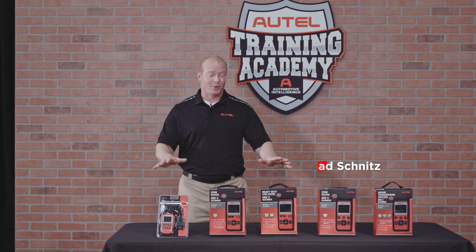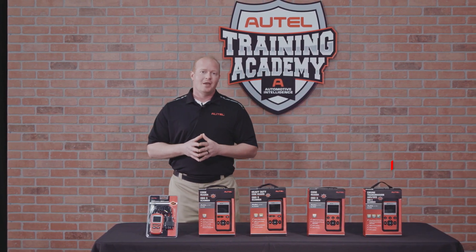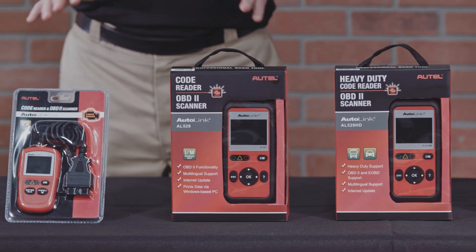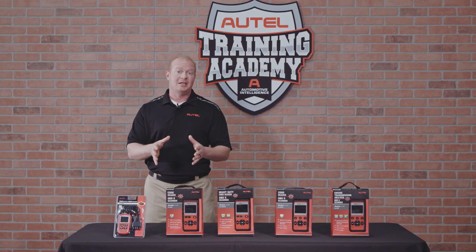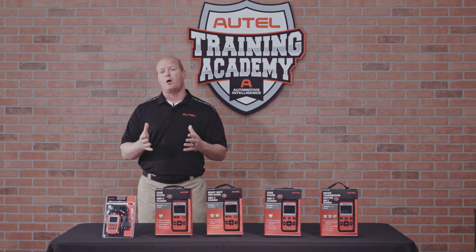Autel Diagnostics is a leading producer of OBD2 code readers and scan tools. We offer fast, simple, accurate and affordable tools for both the DIY user and the professional technician. These tools offer great value and coverage with free updates for life and all the features and benefits you need to be able to fix a car at home.